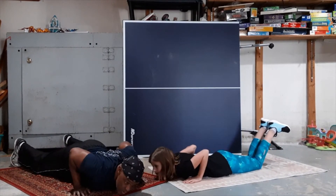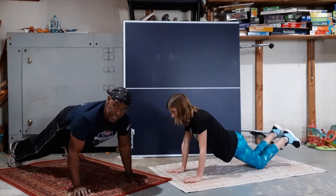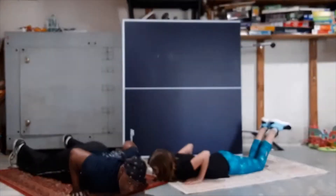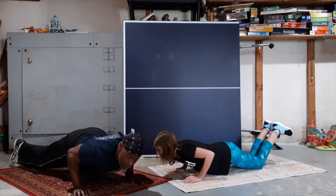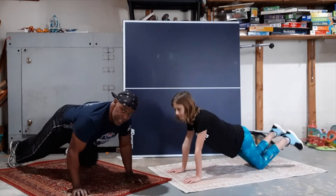We're going to come all the way down to the ground, touch your chest to the ground, push yourself up nice and slow and steady, all the way up. Keep your core tight, butts tight. Go all the way down to the ground again, and then push ourselves all the way back up. And that is how you do a proper push-up.